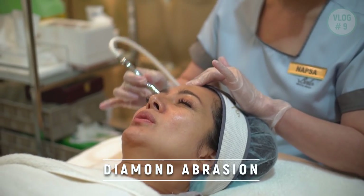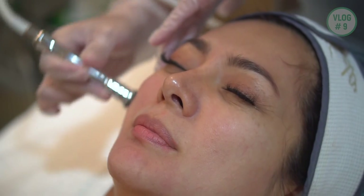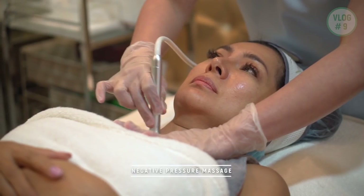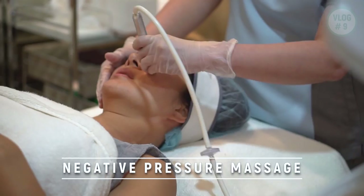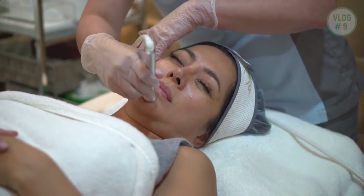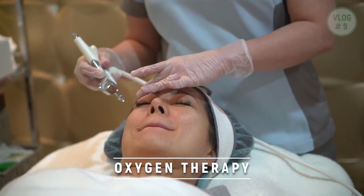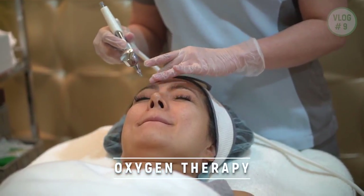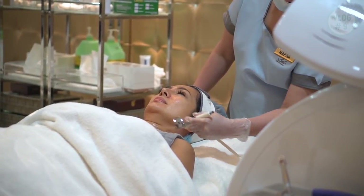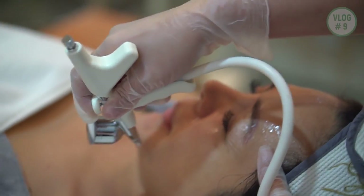First, they use a diamond abrasion, which makes use of a tip to deeply exfoliate the epidermis and removes dead skin. Second, it uses negative pressure massage which is good for lymphatic drainage, promotes blood circulation, and removes extra liquid and toxins on the face. Third, it uses oxygen therapy which provides a continuous stream of highly concentrated oxygen with the option of infusing active products, and it brings oxygen to the deepest layer of the skin.